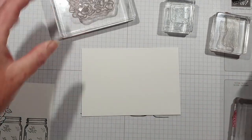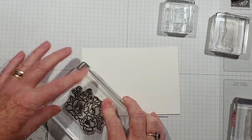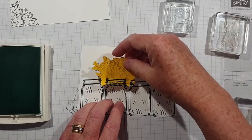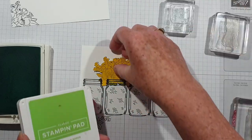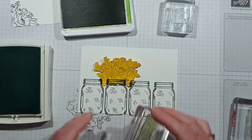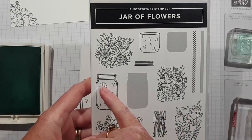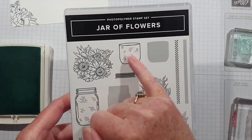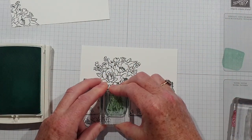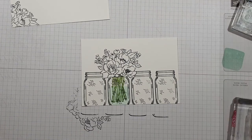I'm going to ink that floral stamp up again and pop that on that corner there. I should have left that mask in place because I want to stamp the stems for those flowers. There we go — we've got some Granny Apple Green. I'll show you one here: you can actually reverse the stamp, so one side is this and then you can infill with the rest. I'm going to stamp off — I've got Pool Party ink.